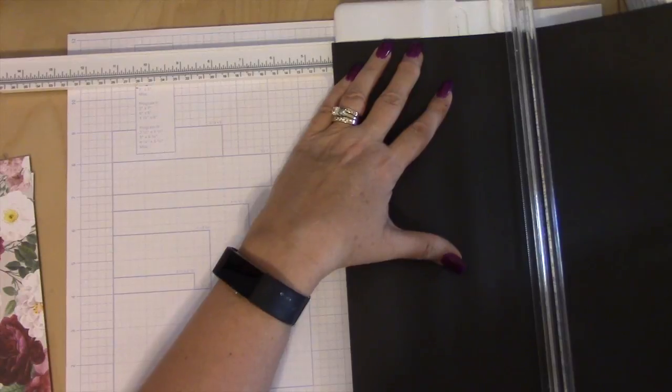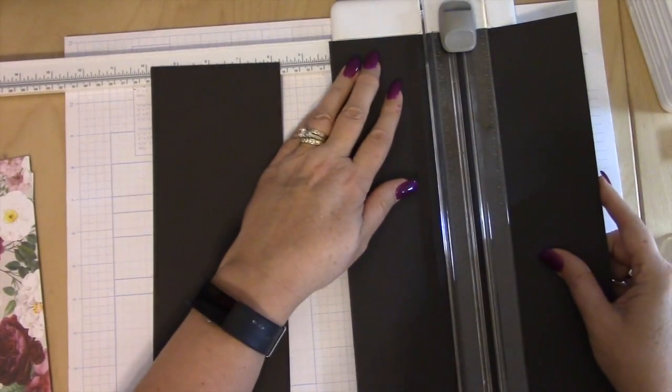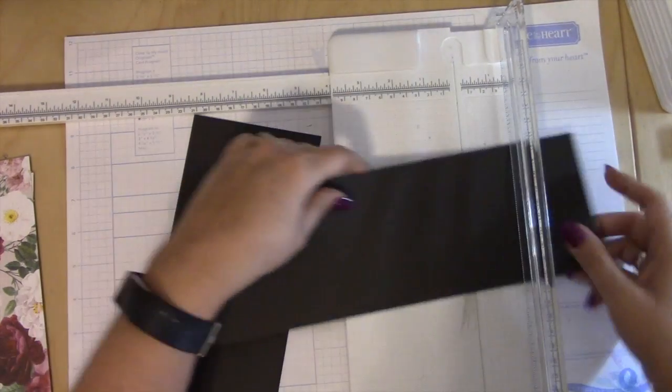Now let's go ahead and cut our photo mats. I'm going to put this sheet of black cardstock in here. Cut it at four, do another one, cut it at four. And then turn these and cut them at six.